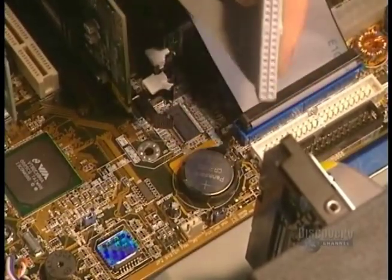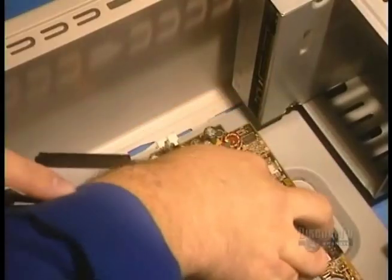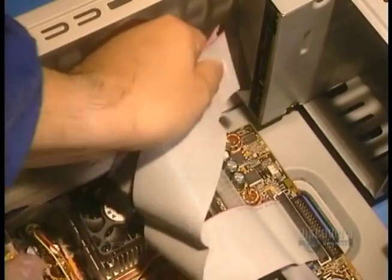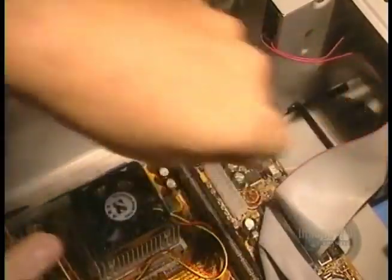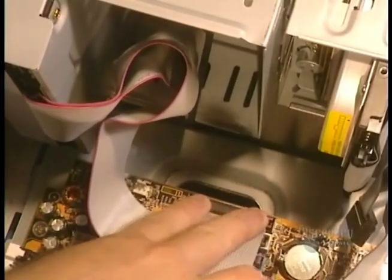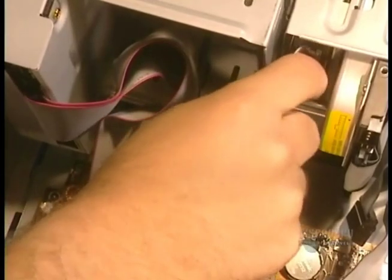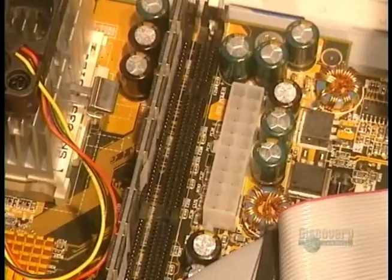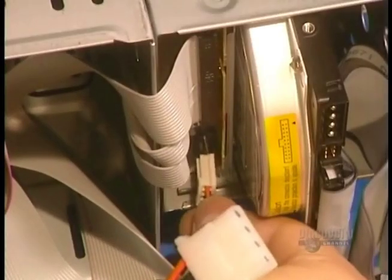The computer's interior cabling is installed. It allows information to travel between the different media and the motherboard. The IDE cable is connected and the CD-ROM. The last electrical wires are connected to different computer components.